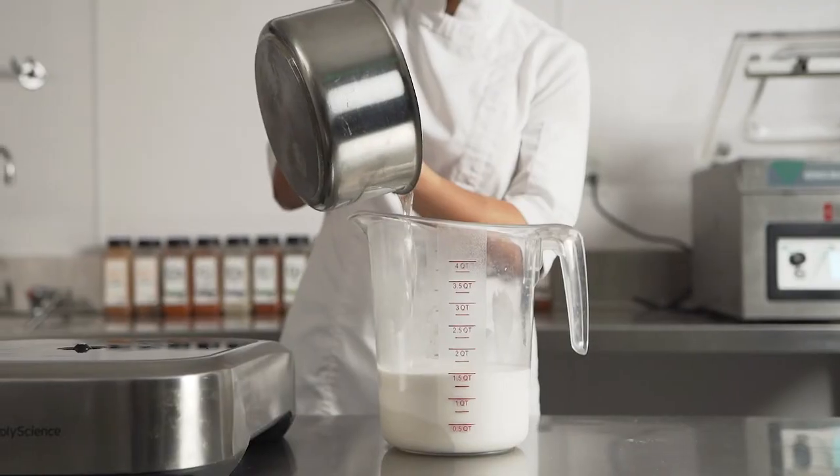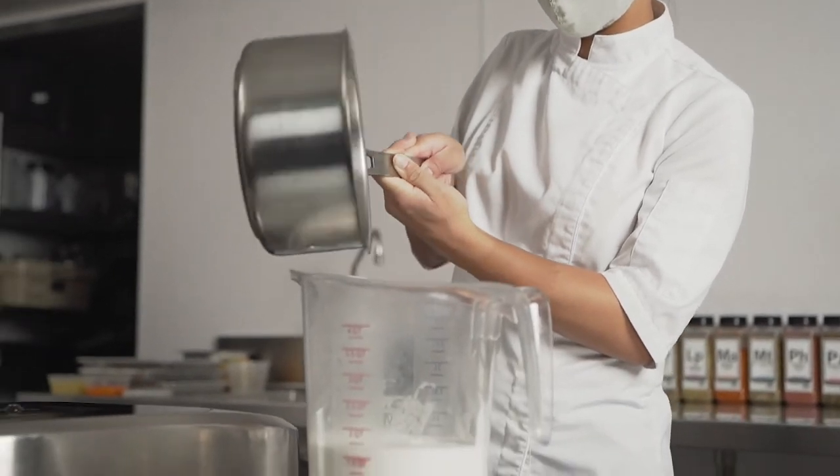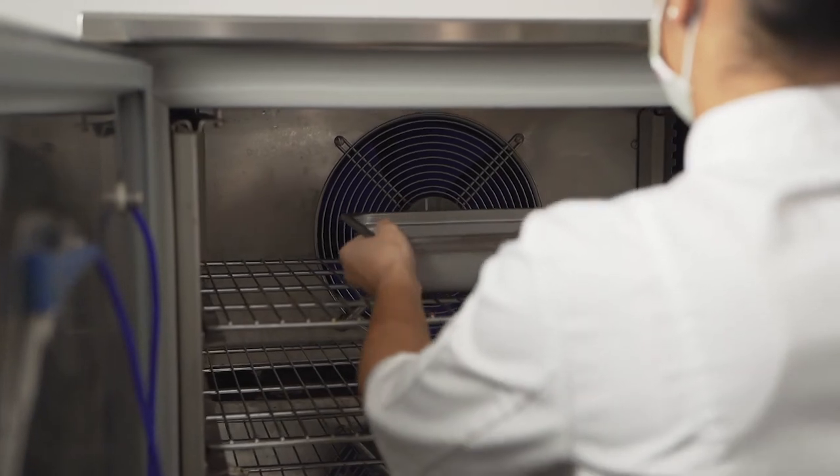For the coconut sorbet, we take boiled water, rain in our dehydrated sugar, then pour over our coconut puree and place it into the Irinox blast chiller to cool the product down to the desired consistency.